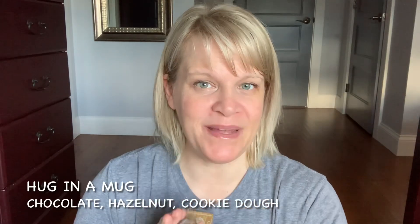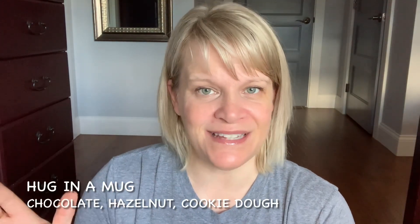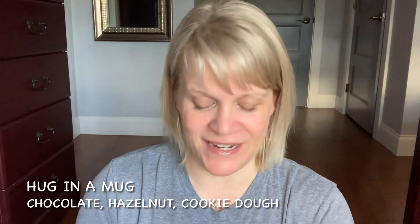And to finish everything off I have two Hug in a Mug. This is really nice — it's hazelnut, chocolate, and cookie dough. It smells a little bit like Hot Cocoa and Cream from Bath and Body Works. If you like that one, pick up Hug in a Mug and give it a try. It's a nice strong scent. It doesn't last as long as most Scentsy scents, but it is worth grabbing.